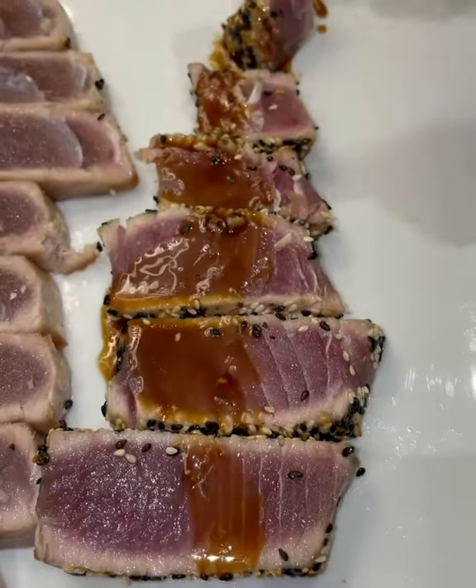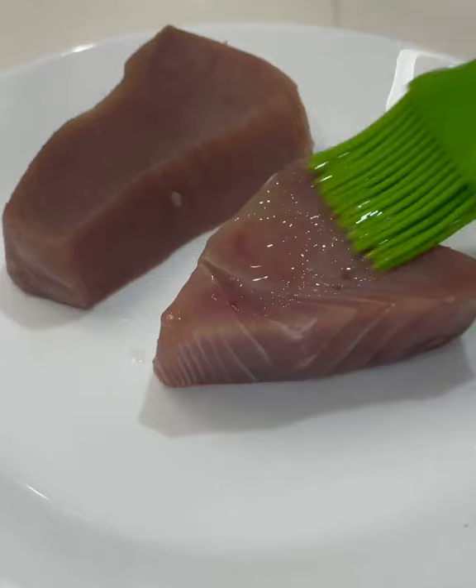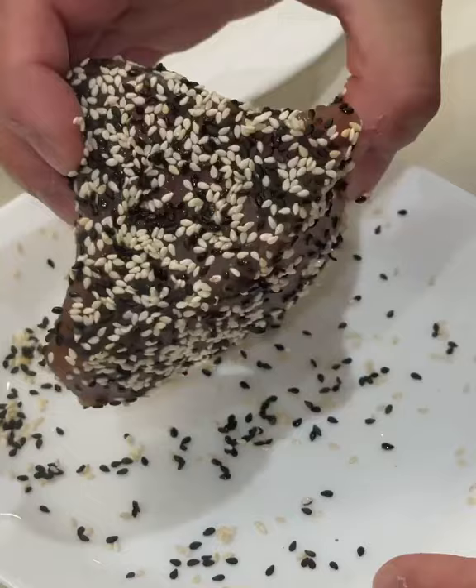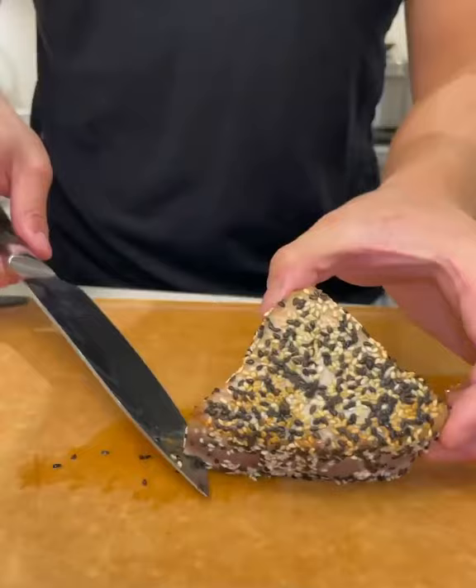We're gonna make some tuna today, one of my favorites, and they're super easy to make. Start with your tuna steaks, and I like to oil them before I lightly salt them and cover them in sesame seeds. I only had enough for one, but that's okay. Sear them for a minute on each side, then take them out. They should still be raw in the middle.